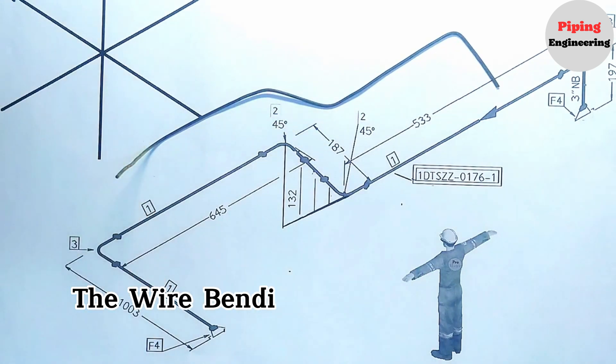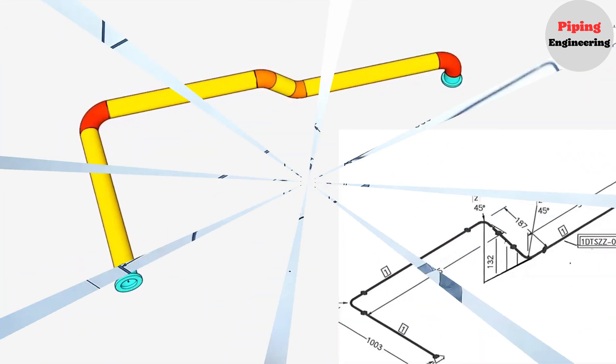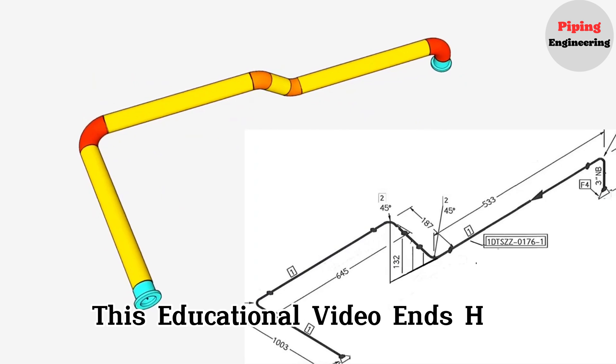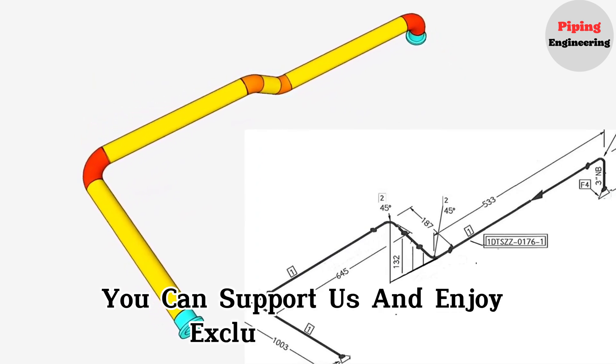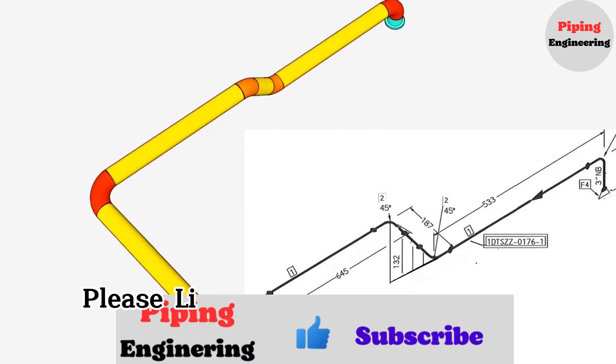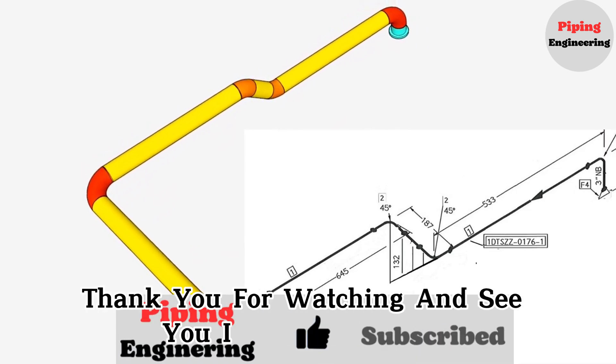The wire bending and 3D view of the pipeline helps us understand pipeline isometry more easily. This educational video ends here. By joining our channel, you can support us and enjoy exclusive features. If you enjoyed the video, please like and subscribe to our channel. Thank you for watching and see you in the next video.